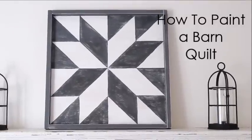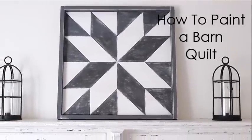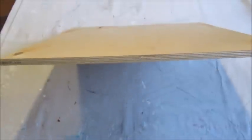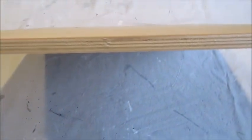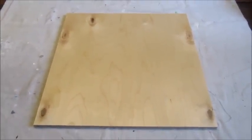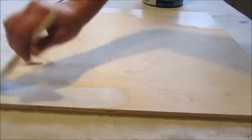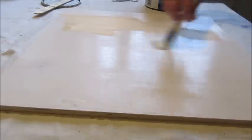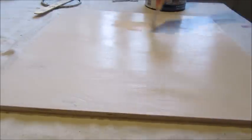Hi everyone and welcome back. Today I'm going to share with you how I painted this barn quilt to use in my bedroom. To start this project I purchased a pre-cut piece of plywood that was one inch thick by 20 inches square. I then applied a coat of primer followed with a coat of latex paint in a creamy white color.